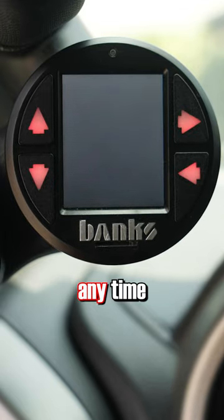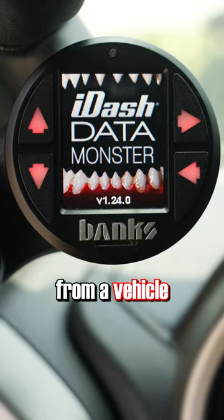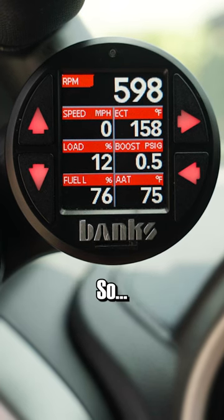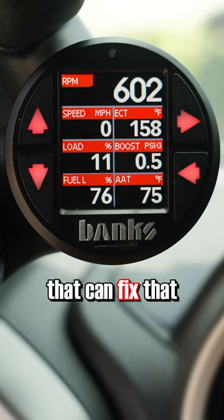The Banks i-Dash is designed to turn on any time it sees RPM from a vehicle, but some vehicles have a very subtle RPM signal, so here's a setting that can fix that.